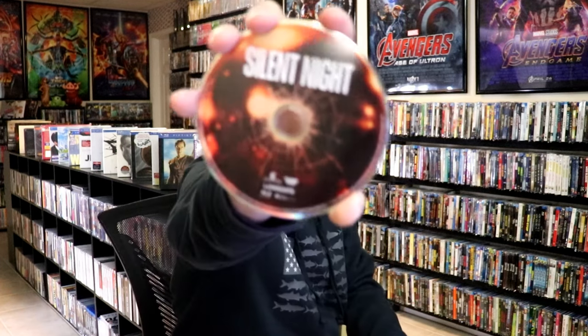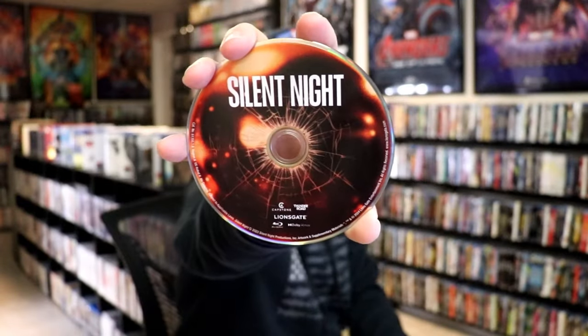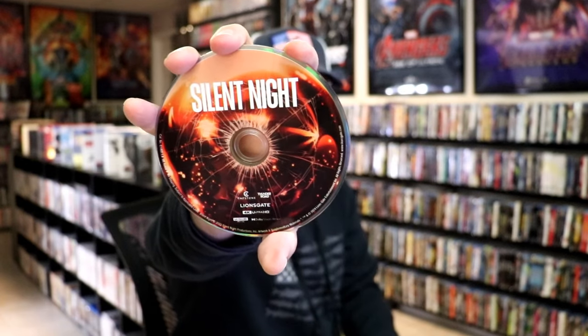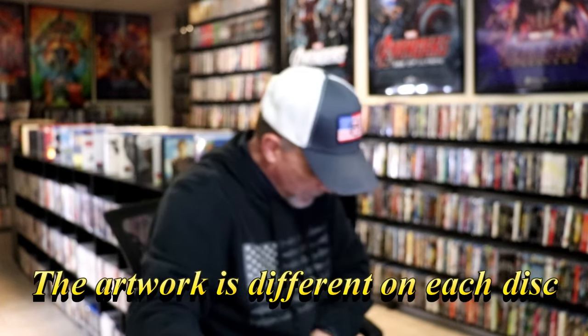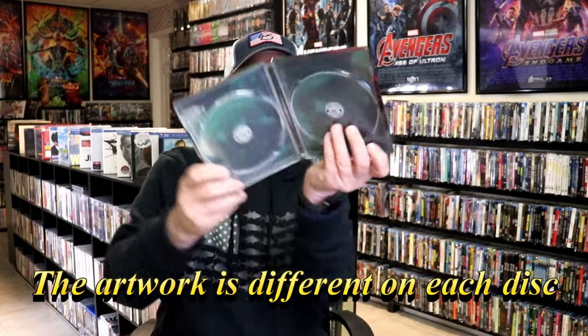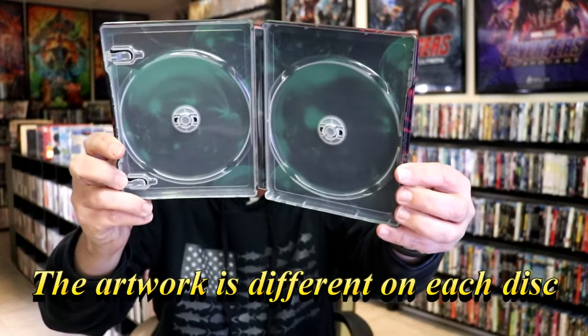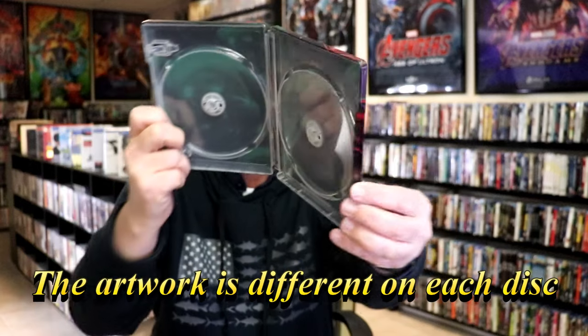On the inside it does come with a digital code. We have two discs. We have our Blu-ray disc here with this disc art. And we have the 4K disc which looks to be the same disc art. And we do have some inside artwork which is pretty much just green — I guess maybe ornaments. But overall this is a really nice looking Steelbook.